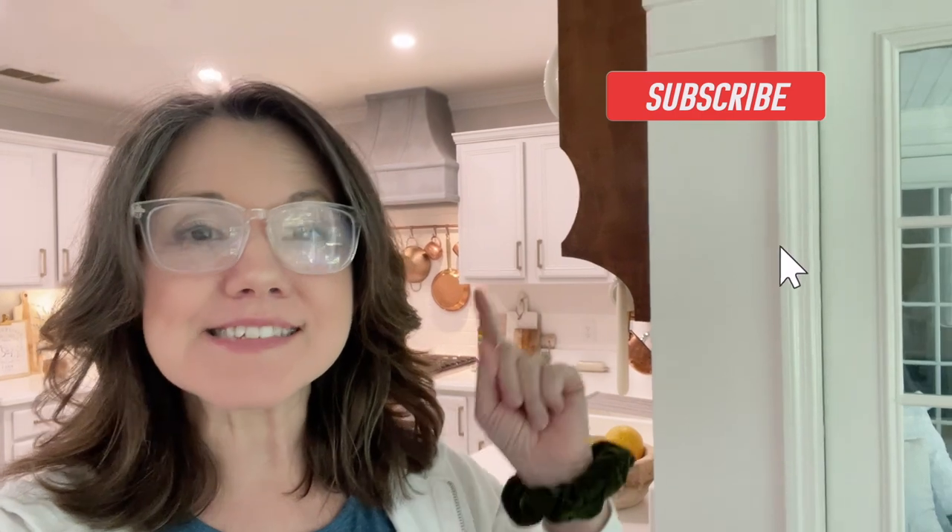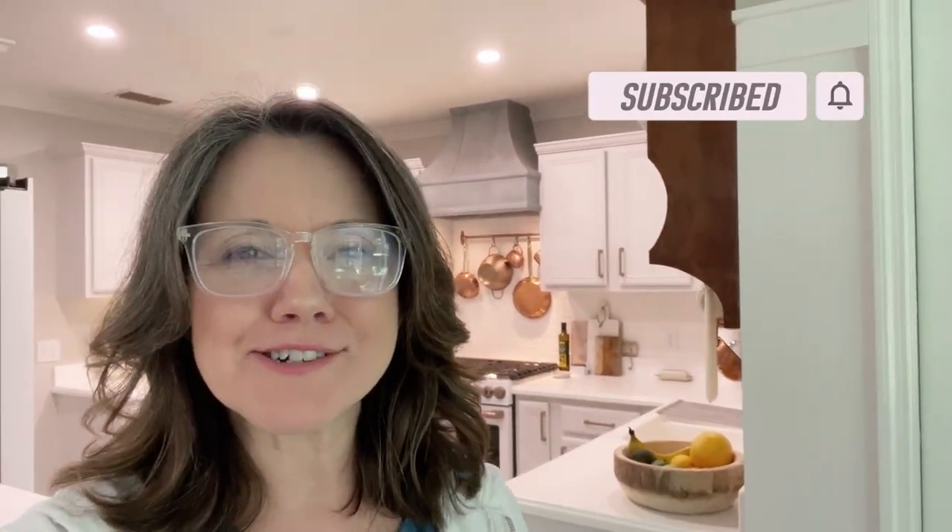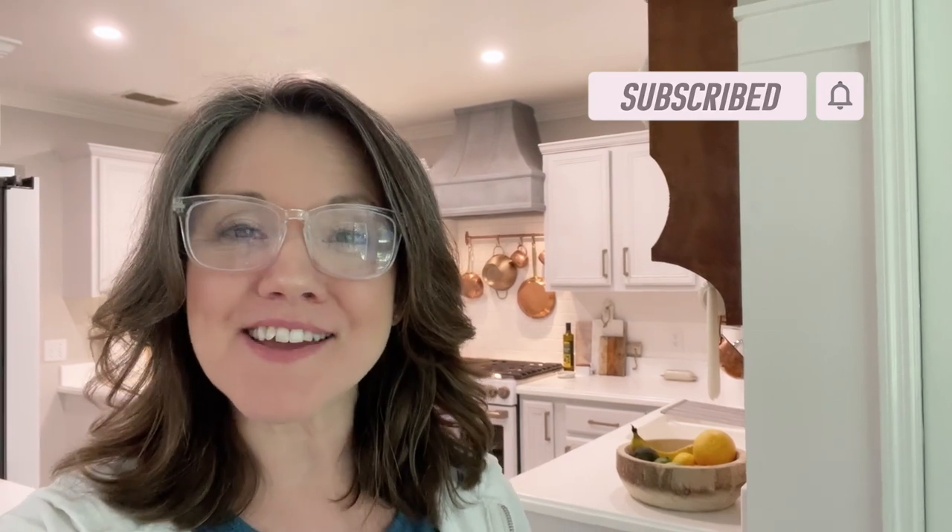That's it for today. I hope you were inspired, I hope you got some ideas, and I hope you learned something new about dough bowls. I am so glad you came to join me. If you are new here, please don't forget to subscribe and ring the bell so you don't miss out on future episodes. I'll see you all soon here at Summer Hill. Have a great day!